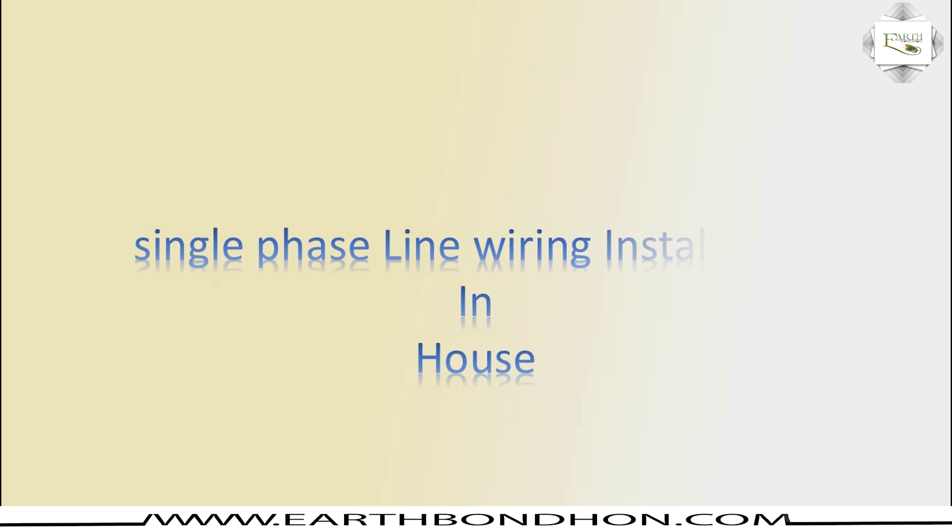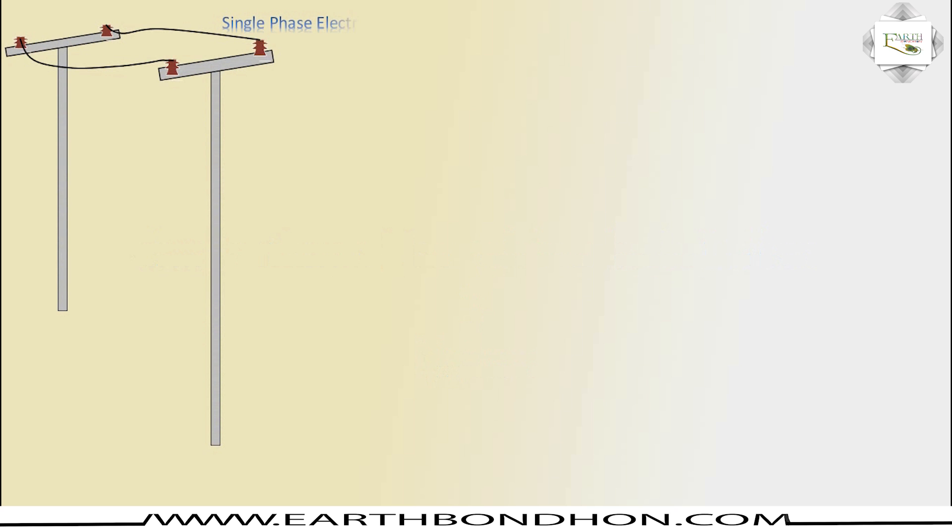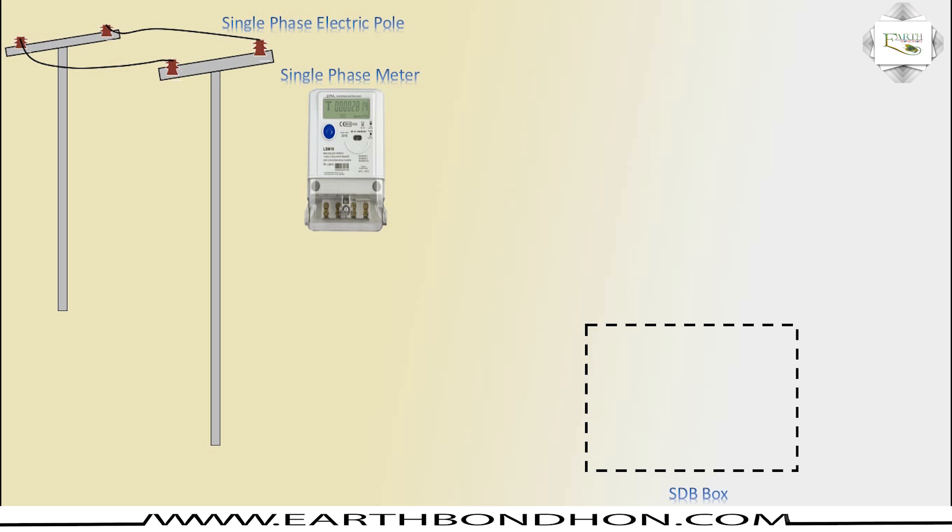Hello viewers, today I explain single phase line wiring installation in-house. The main components are: single phase electric pole, single phase energimeter, and HDB box.